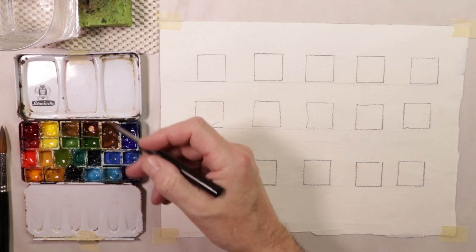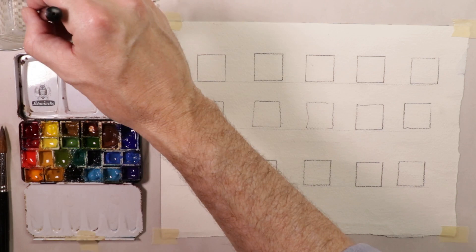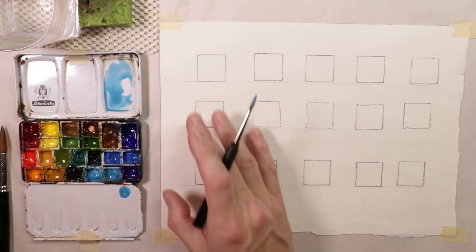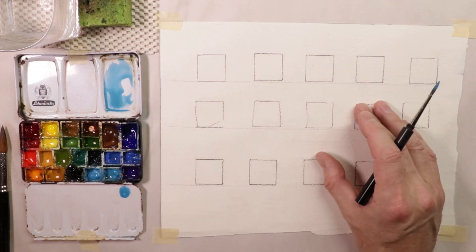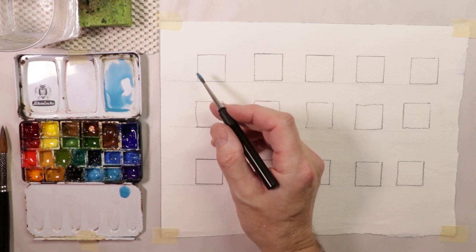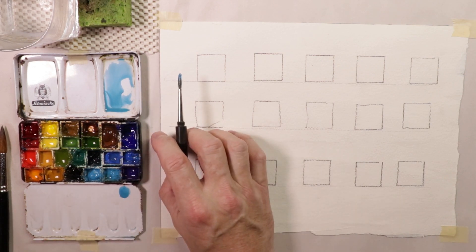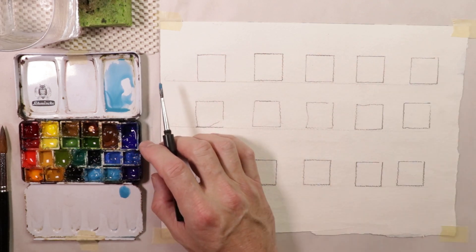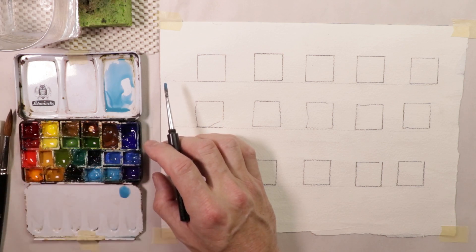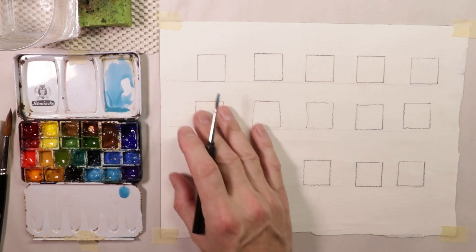You'll also get used to the paints — how it feels when you're mixing your colors, how much water to use: a lot of water, just a little, or hardly any. You'll learn all these things as you practice these swatches. You can make them really light or really thick and heavy. You can try all different methods or do the same thing within one swatch. Let's start out with cerulean blue using a small round brush.